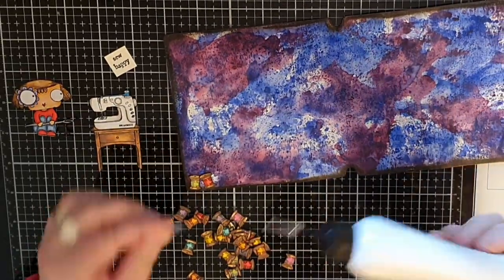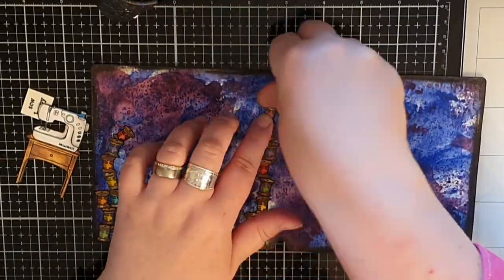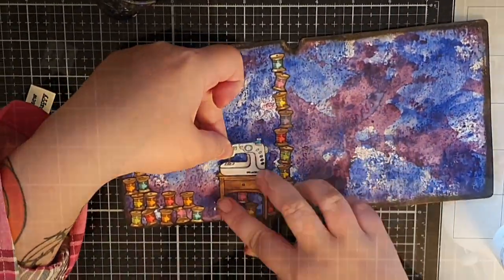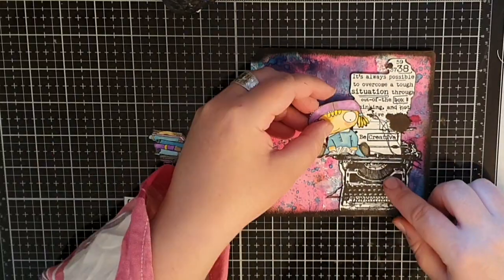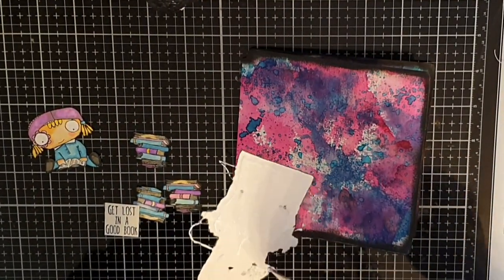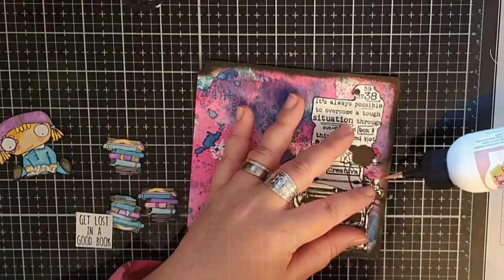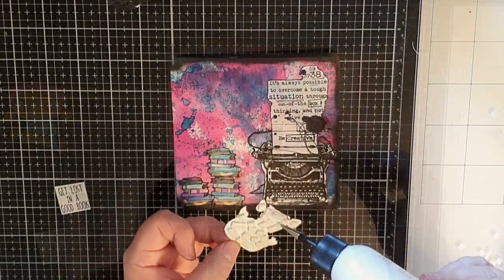Next up is our sewing girl and I stamp so many rolls of thread and glue them down at the bottom. Then I glue down the sewing machine and glue the girl down with foam tape before I put a small sentiment, 'so happy,' in the corner. Next I'm gluing the typewriter in place along with the stacks of books before I glue down the girl sitting on the typewriter. Then I glue down the sentiment 'get lost in a good book.'